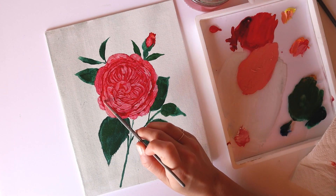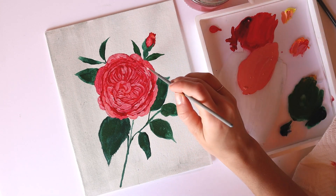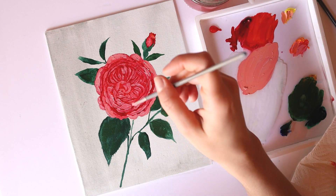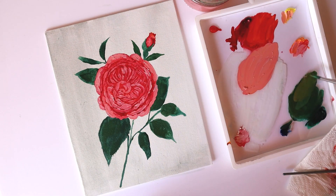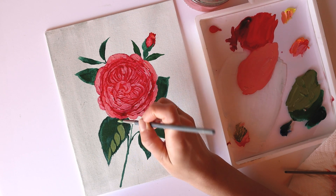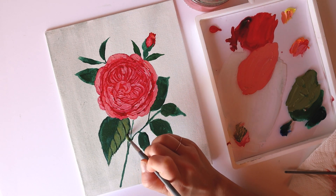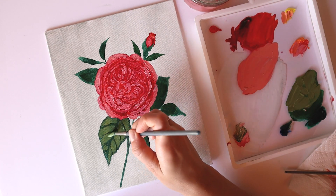I was definitely still painting this like a watercolor painter in a lot of ways, but it's okay — I ended up getting a result I liked. One thing I realized as I was working is that white seems to be the color I needed the most, so I'll definitely have to go pick up a bigger tube of white.